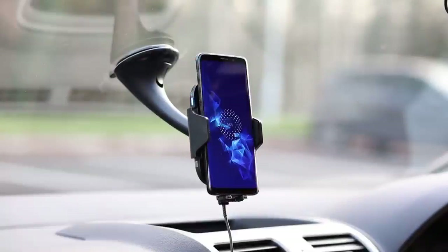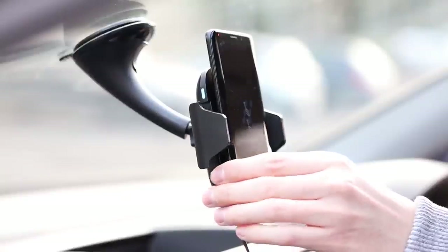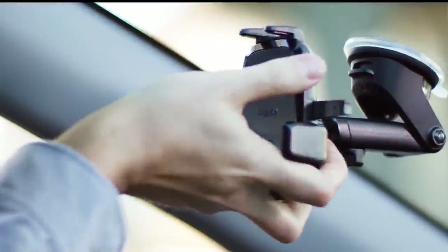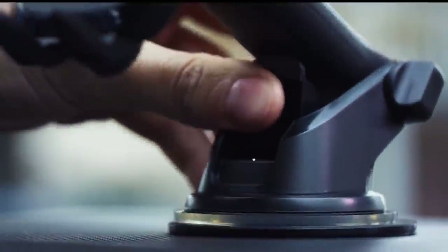This is a two-in-one holder for a smartphone that not only holds your smartphone but also charges it at the same time without any wires — really convenient while you're driving. Your phone is conveniently located in front of your eyes and being charged. There are a huge number of variations of wireless chargers for sale, mounted on the windshield, on the panel, or in the vent of the car. Go to the link in the description and choose the one you like.